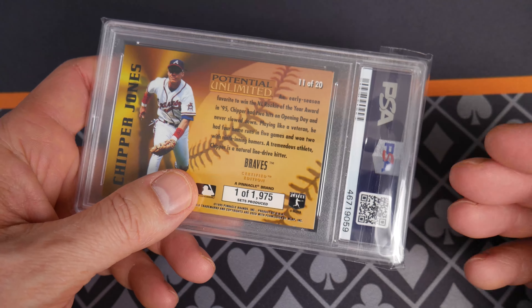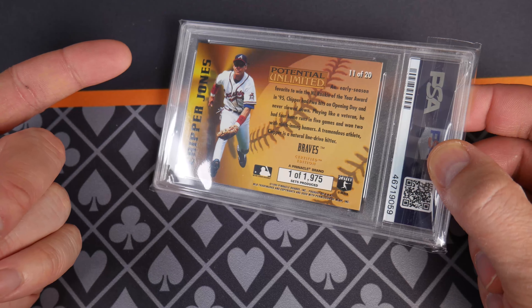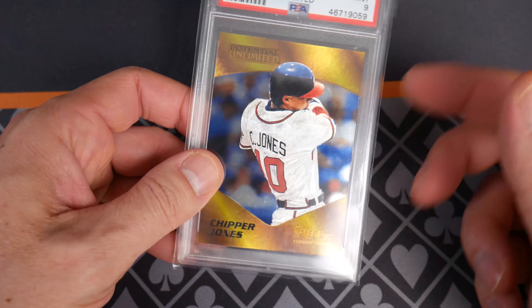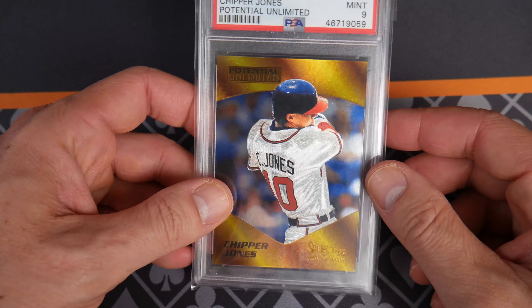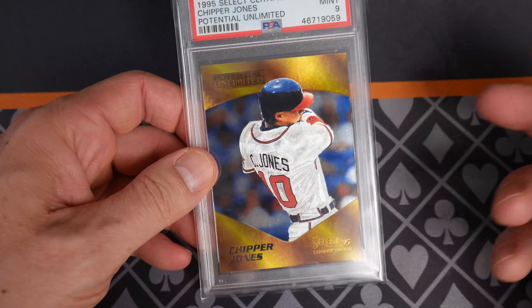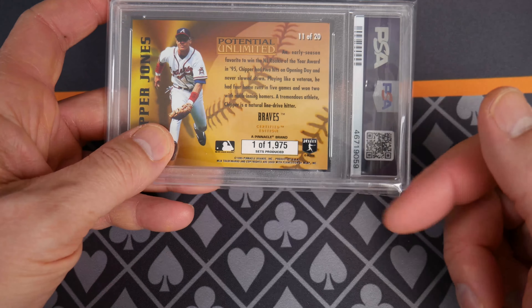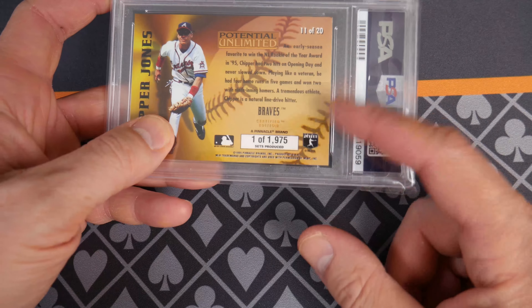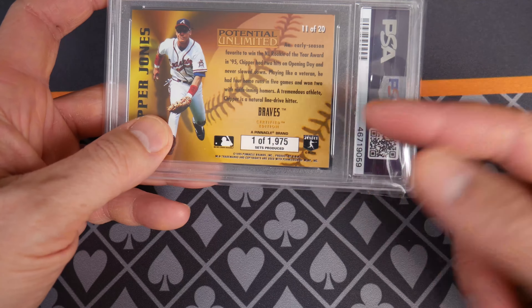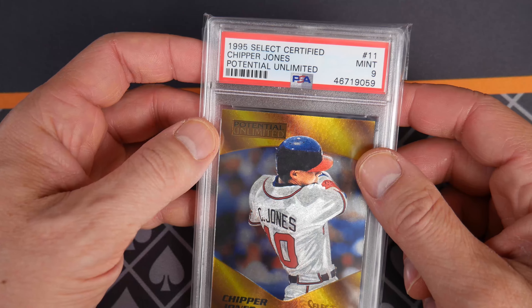This changed card collecting for me. The two biggest advancements in the last 40 years — it isn't the card stock, maybe not even photographic quality. To me the biggest things are: first, realizing that people want scarcity — serial numbers associated with the card. And second, grading. Those are the huge developments.